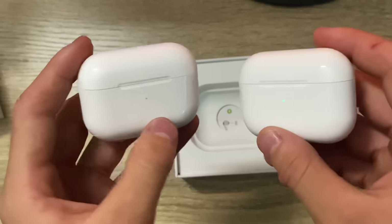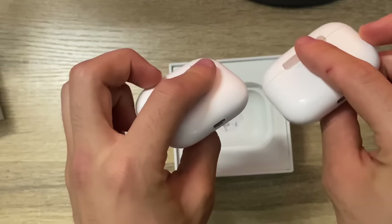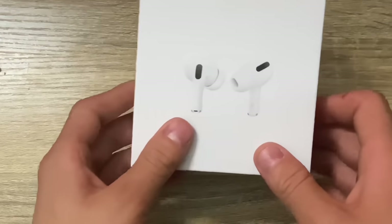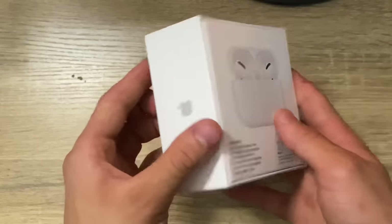Do you think Apple will notice if these are real or not? I don't know, but I guess we're going to figure that out. So what we're going to do next is take the fake ones to the Apple Store and try to return them and see if they notice they're fake.